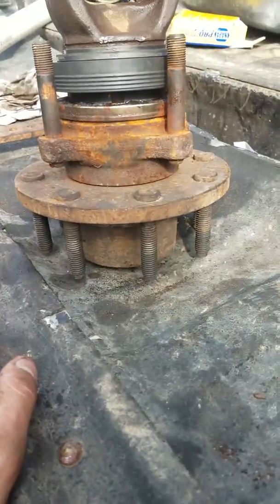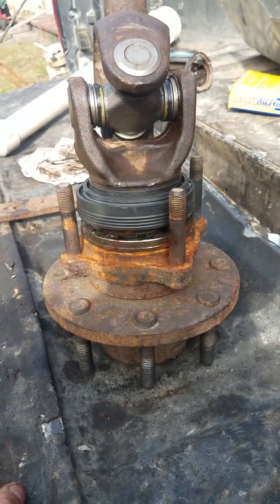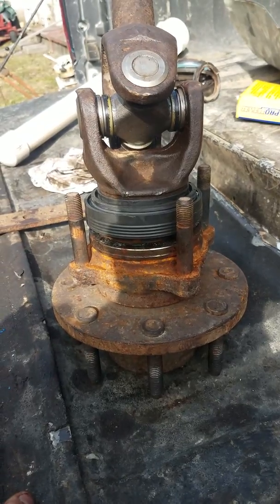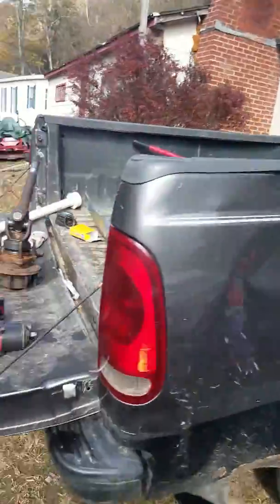So if you've got an old hub bearing, I definitely suggest doing that. It's a lot easier than trying to find the tool, especially when nobody around here seems to have that tool. This is on a 2002 Ford F-350 — we're still putting it together.